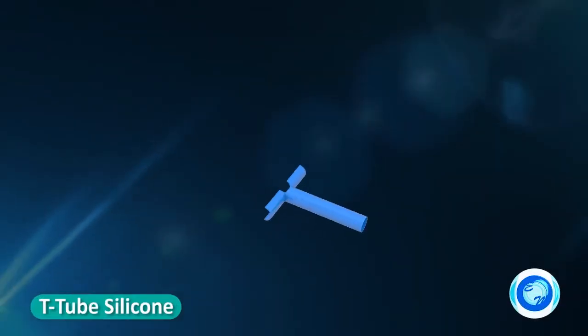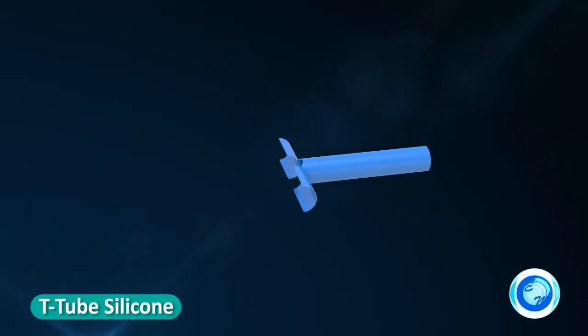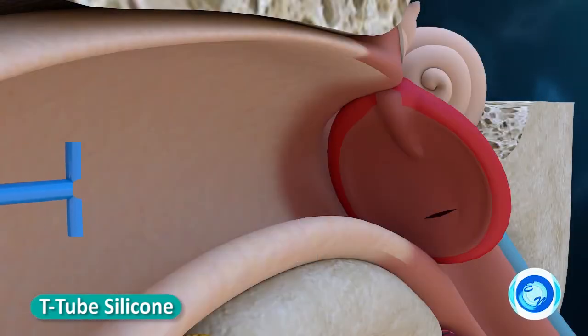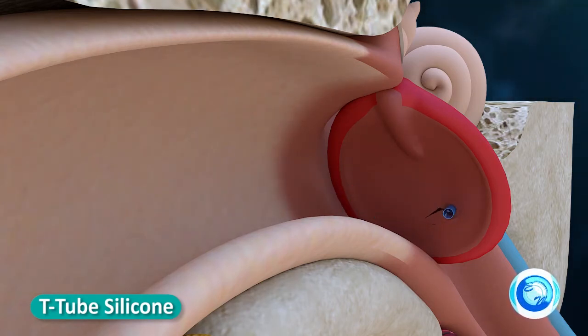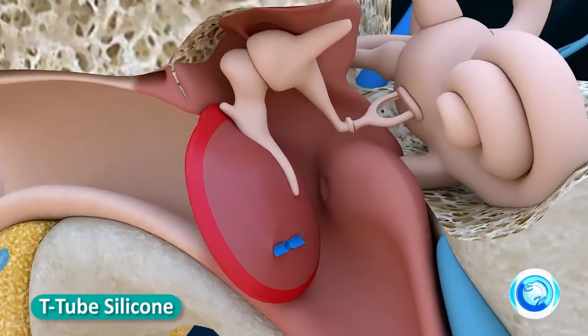T-tube: silicone material that can be compressed for easy insertion. The inner flange length is 8 mm, which is larger than other tubes, so it stays in place for a very long time. Total length variations are available in 6, 9, and 12 mm, which may help resist water, ensure stable positioning in the tympanic membrane, and allow easy removal.